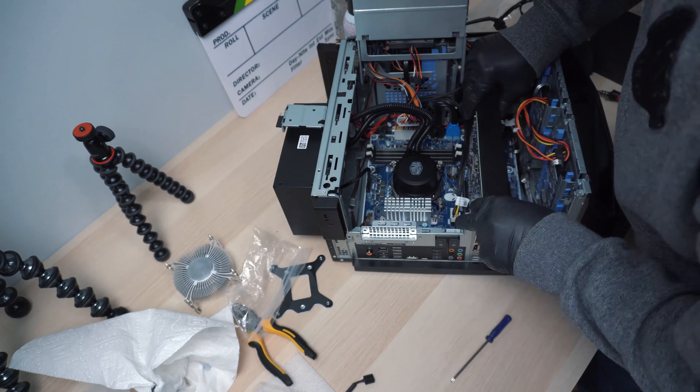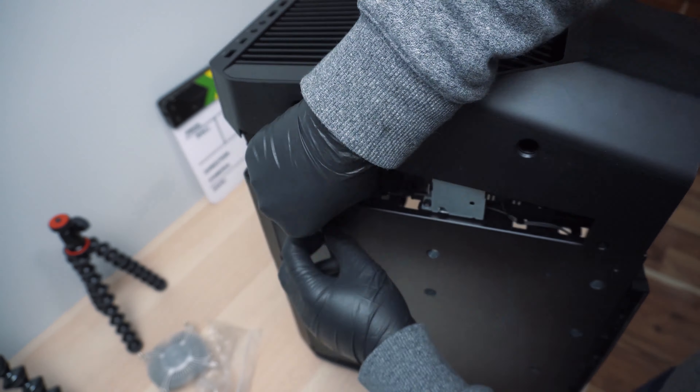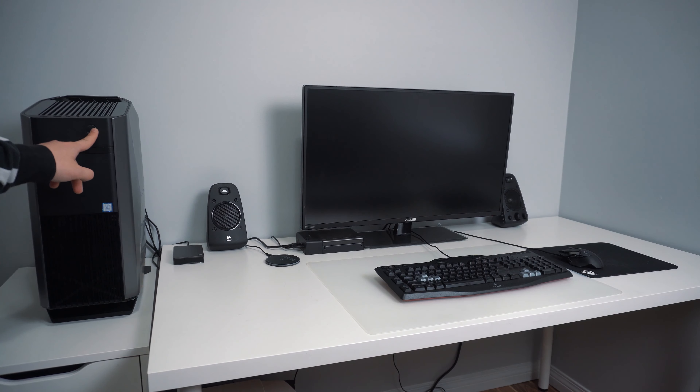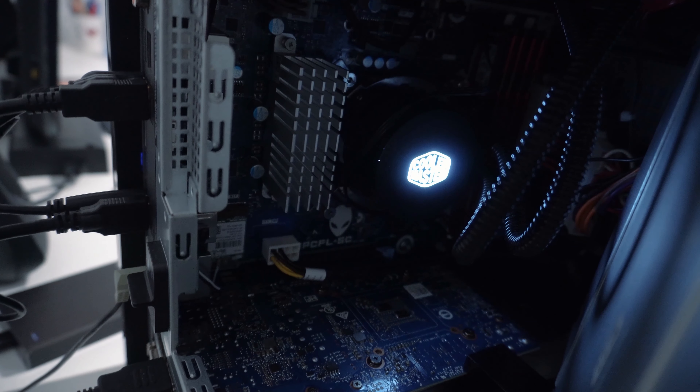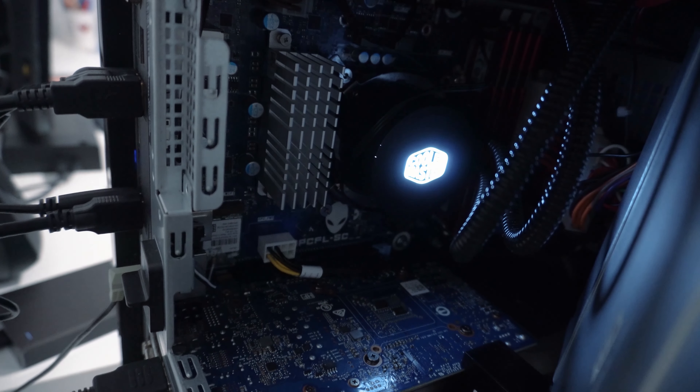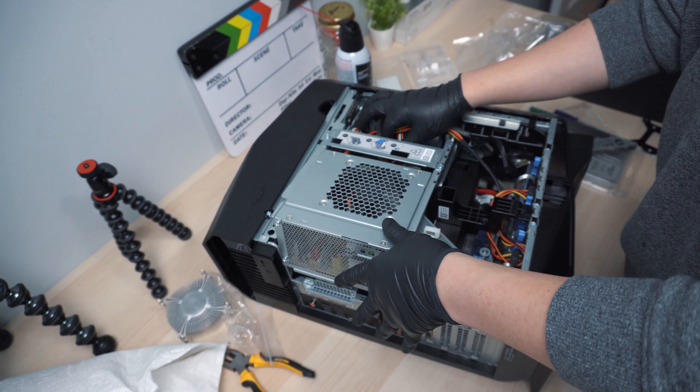Next we just need to place the pump onto the CPU. Don't forget to peel off the sticker on the bottom side of the pump. Gently apply a little pressure, then use the provided screw nuts to tighten the pump in position. One thing to note: the original 120mm fan that comes with the kit does not fit this PC, so I'm going to continue using the same top fan I used before.